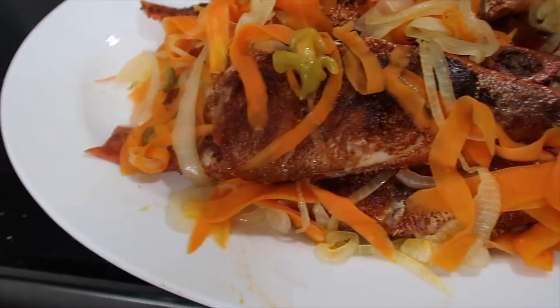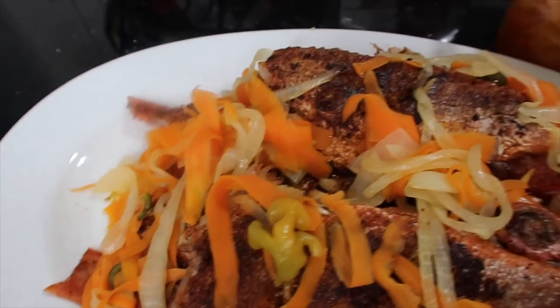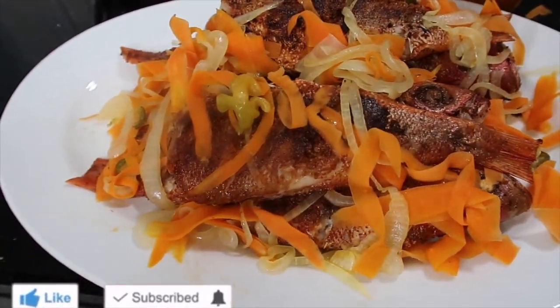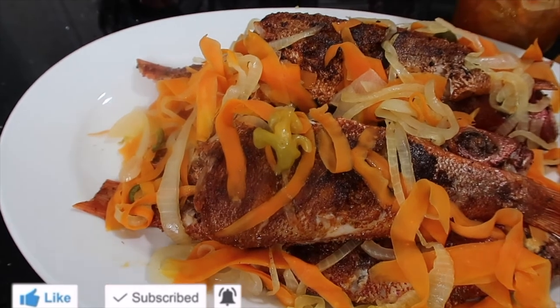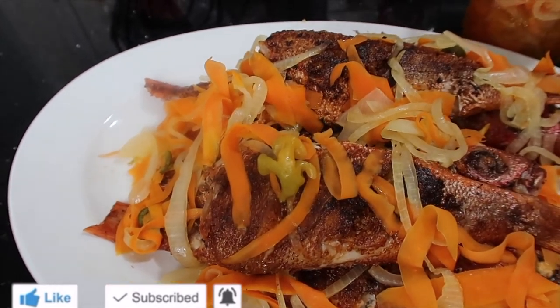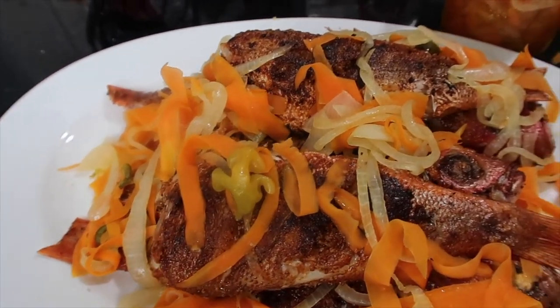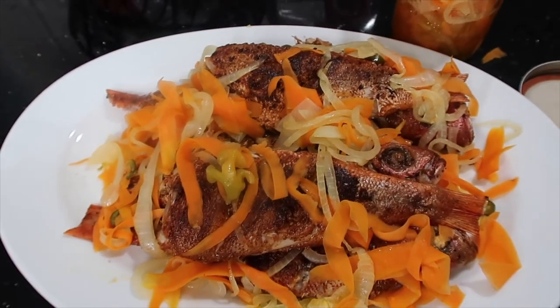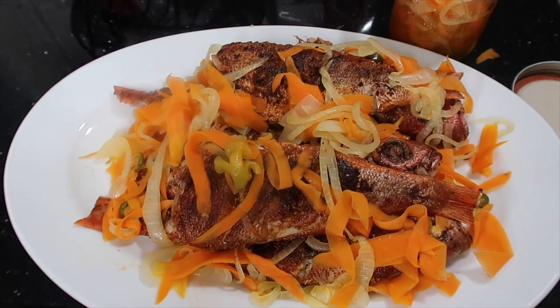This is my version of making Escovitch fish Jamaican style. Don't forget to comment, don't forget to like, don't forget to subscribe and click that notification bell right next to that, so that whenever a video is posted you will be one of the first to know. I appreciate you guys watching and I will see you in the next one. Peace.